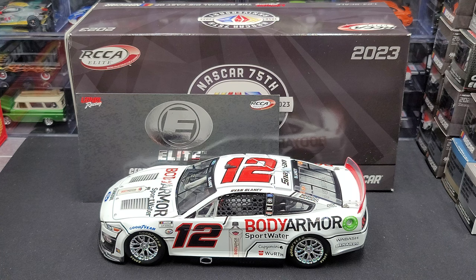Hey everyone, Jason back once again with another NASCAR diecast review. Today we'll be taking a look at the Ryan Blaney 2023 Body Armor Sport Water 1:24 scale Elite produced by Lionel Racing. Before we get to the diecast itself, let's go and take a quick look at the packaging.